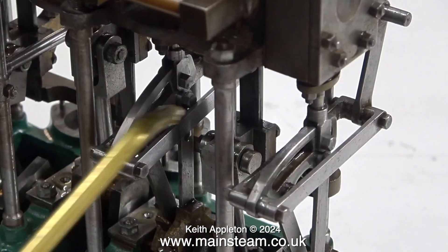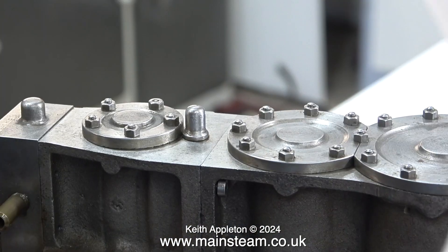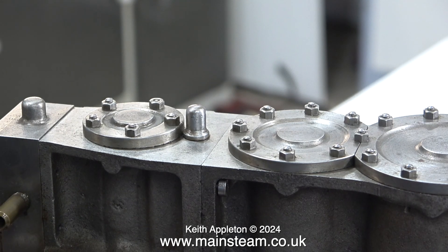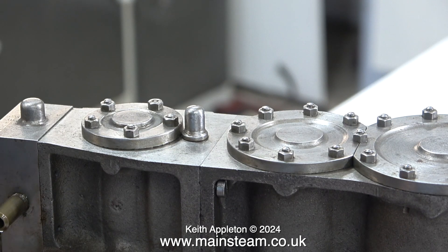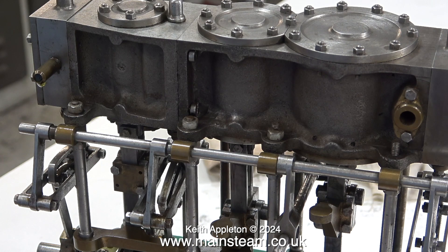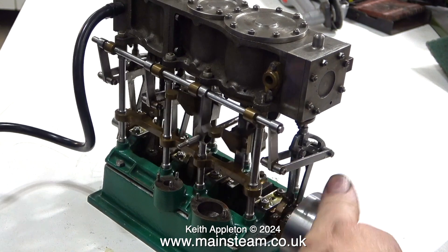I've just found another part I missed — I cannot stress how important it is to make sure everything that moves has a coating of oil. The only way I can oil the cylinders currently is to inject some oil into the steam chest of the high-pressure cylinder. This oil will find its way from the high-pressure cylinder to the intermediate cylinder and then to the low-pressure cylinder. I'm curious to see whether the engine runs, and the only way to find out is to connect my compressed airline.